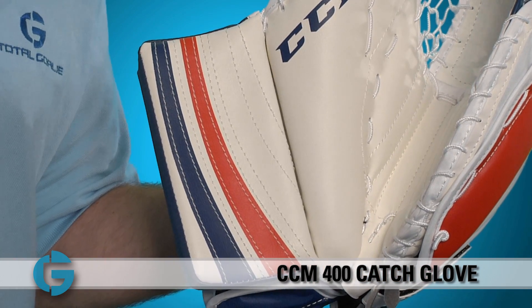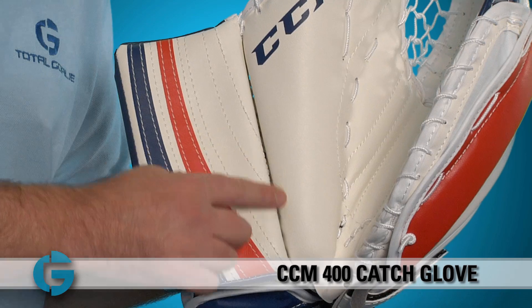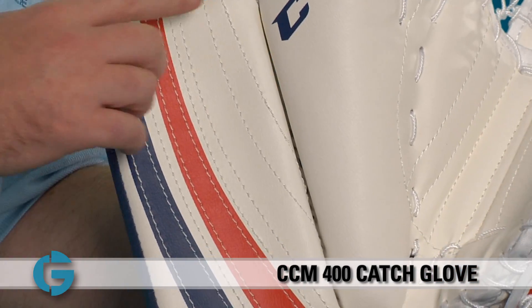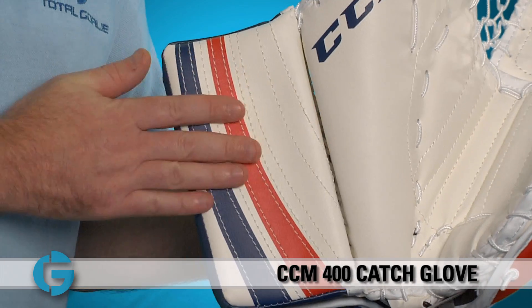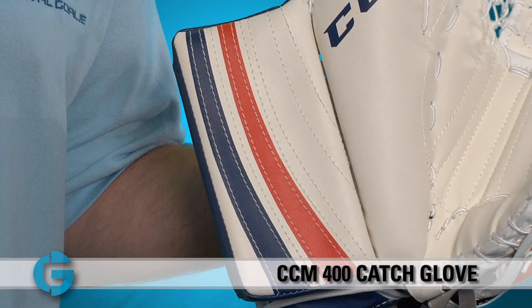Unlike the CCM E-Flex Pro and 500 Catch Gloves, the CCM 400 features a two-piece cuff. This gives the glove some additional flexibility here at the cuff, and this flat cuff box design allows for very predictable rebound control.